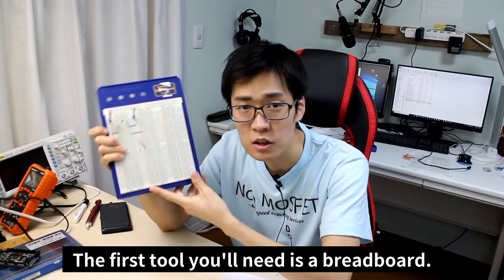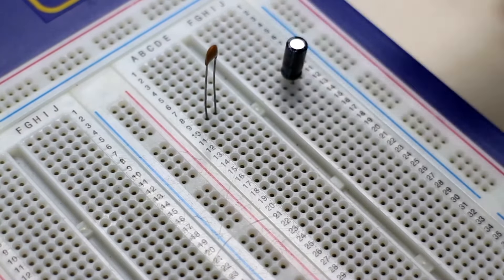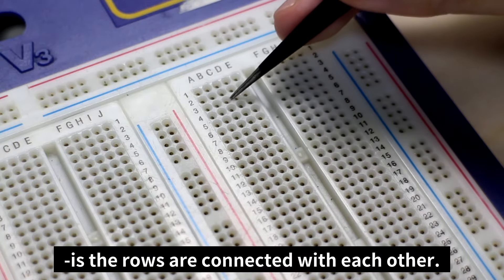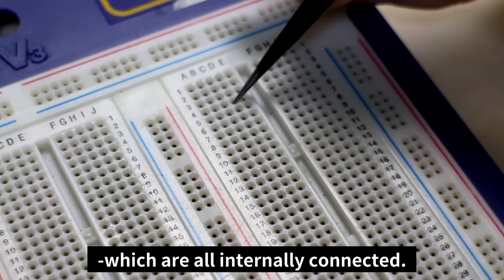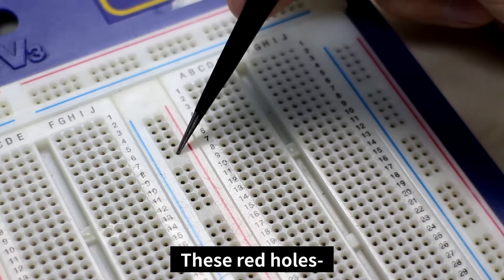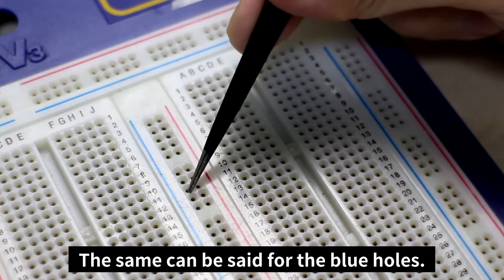The first tool you'll need is a breadboard. A breadboard is a tool that allows you to easily create circuits. An interesting characteristic of the breadboard is the rows are connected with each other. On this breadboard, there are five holes in each column which are all internally connected, and up to five components can be inserted. These red holes are all connected with each other vertically, and the same can be said for the blue holes.